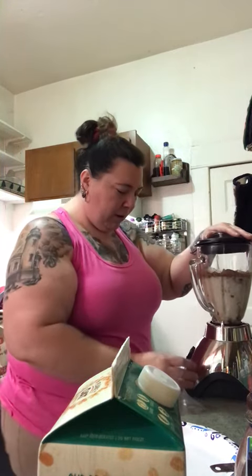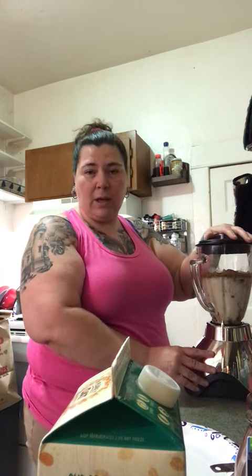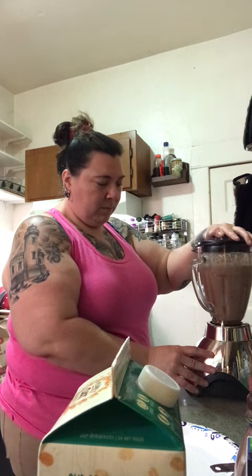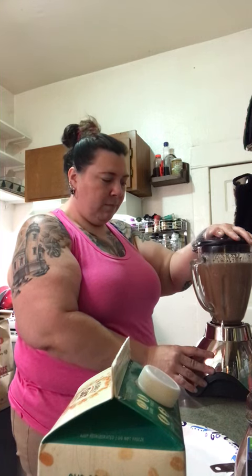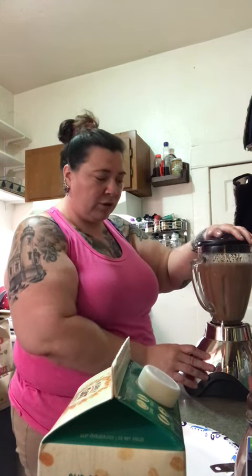Now it's going to be loud. I do mine on ice crush because you have sometimes frozen bananas and, of course, the ice cubes. You can blend it for as long as needed — it's going to be like ice cubes coming out.